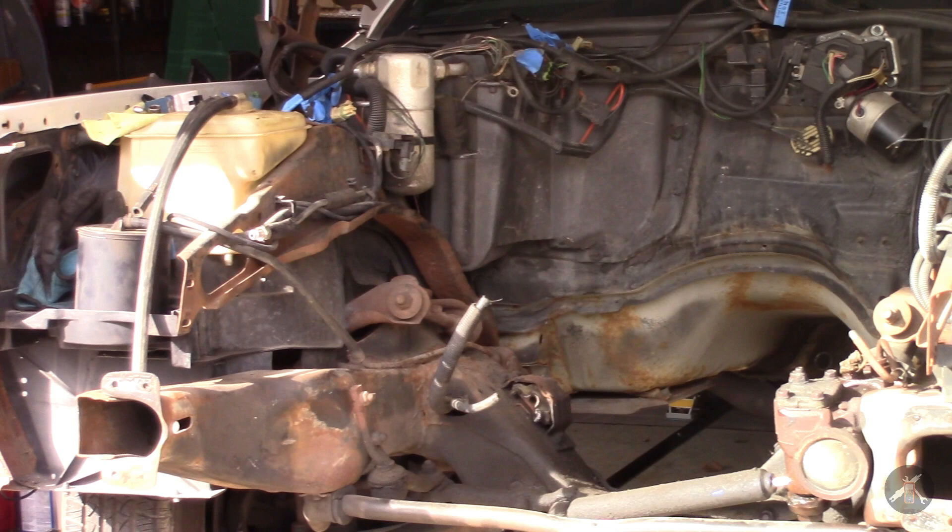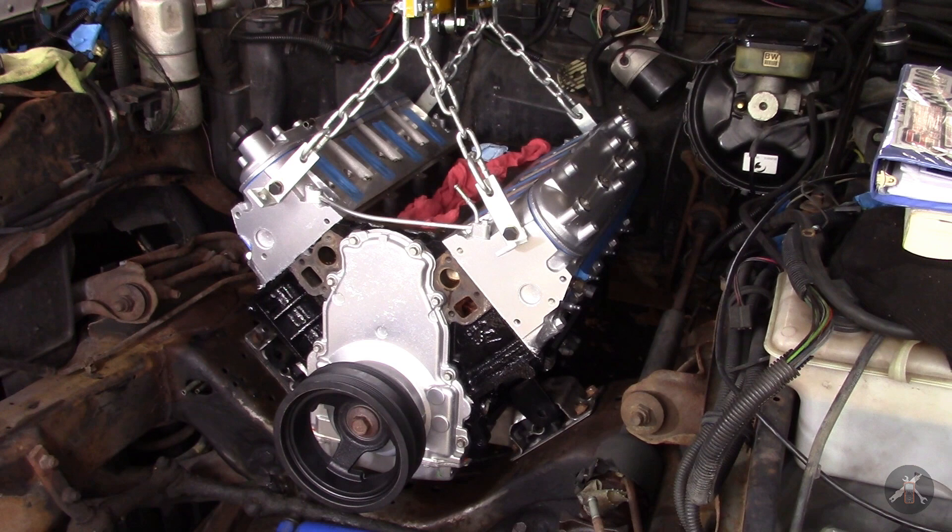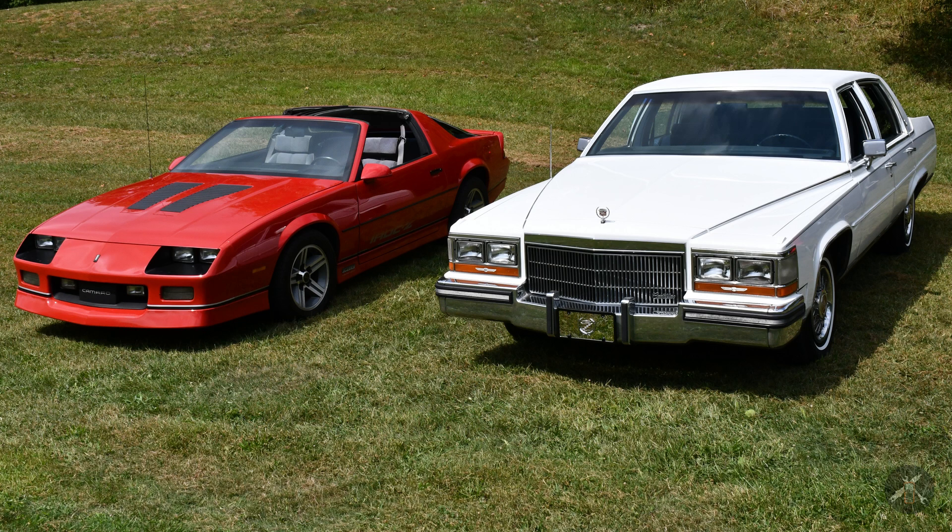Now that the engine is out and the engine compartment has opened up, Dan's going to go dig in and start cleaning up and prepping, put in some new brake lines and clean up the chassis. Then we'll be back with the new engine and the 4L60E transmission to do some test fitting on the mounts in the next episode. So stay tuned, we'll be back with more.